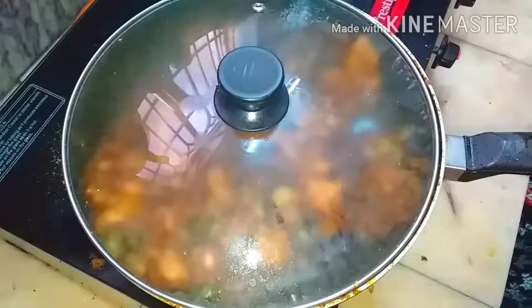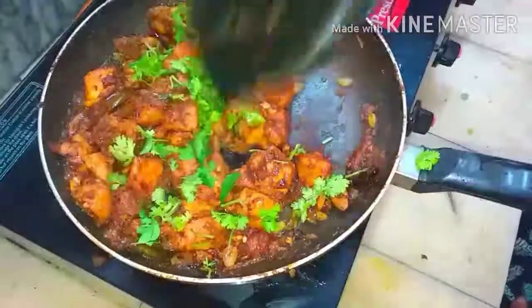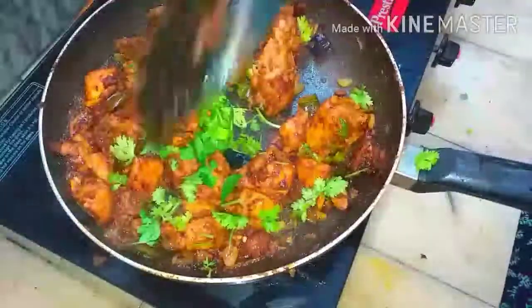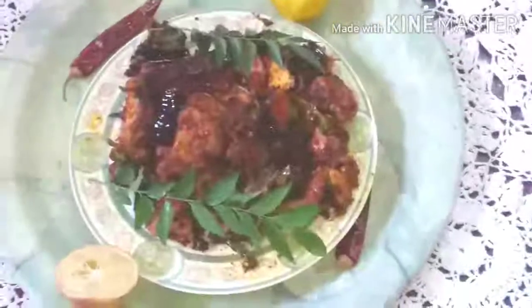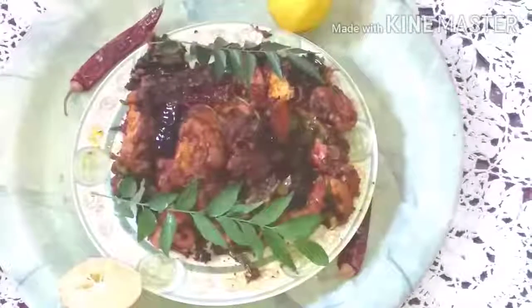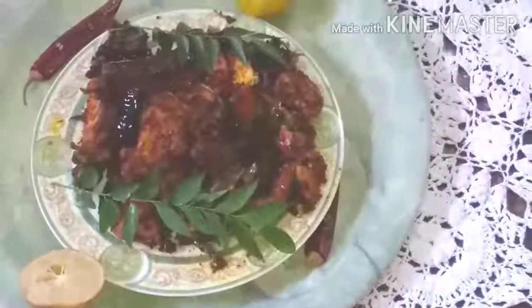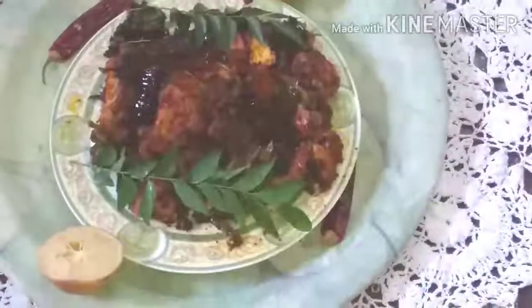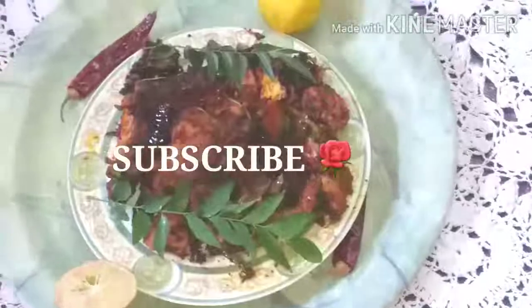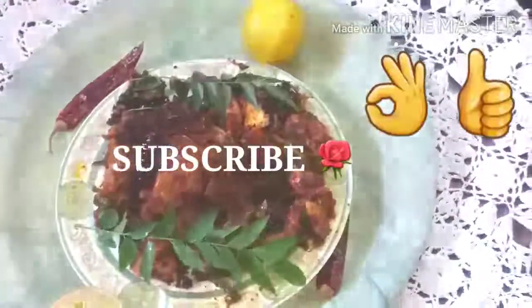Cook for five more minutes at medium level, then add coriander leaf and curry leaf. Now the chicken sukha is ready to serve and enjoy — it's very nice, tasty, very easy and quick to make. Hope you will all enjoy this. Remember Nani and give her watch time to help improve her channel. Thank you so much, may Almighty bless you all.